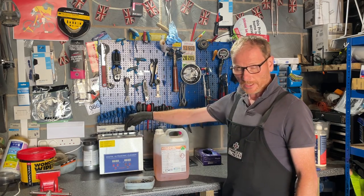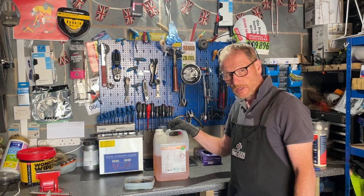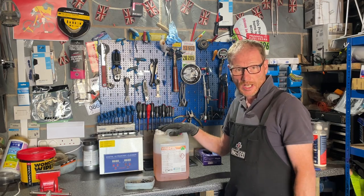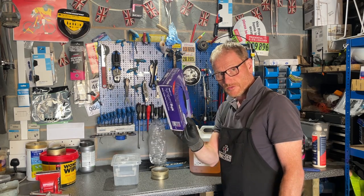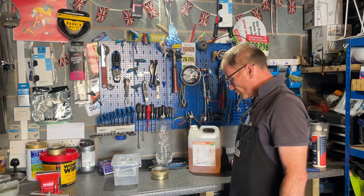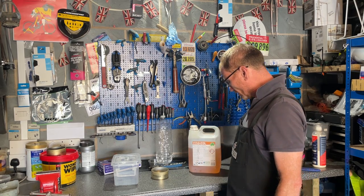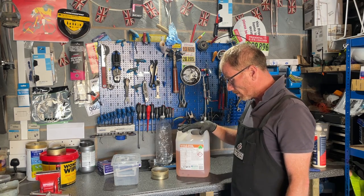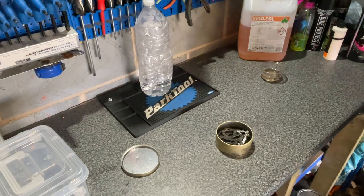My preferred option is to use a citrus degreaser and cleaner. A product like this you can use neat, or you can mix it with water at about 40 to 1 to make a foaming cleaner, and this is what we're going to use to clean this chain. We only need about 100 ml. It costs roughly 14 pounds for a five-litre tub, and I did the maths — it works out to 28 pence to do this job.